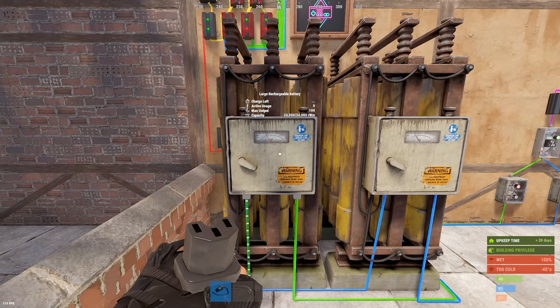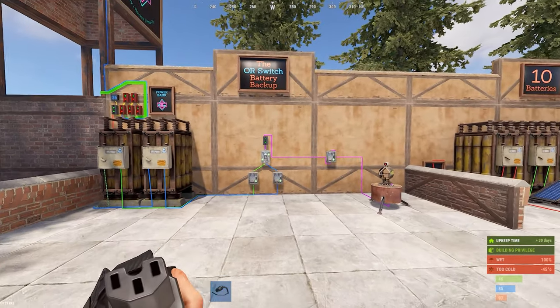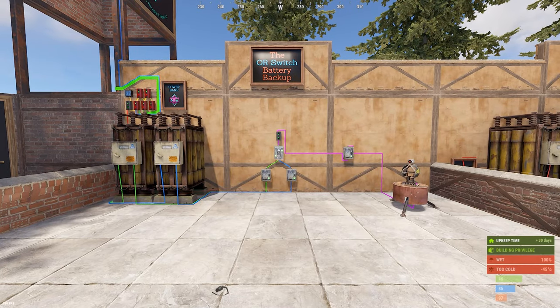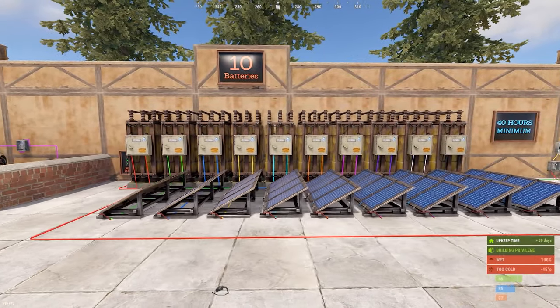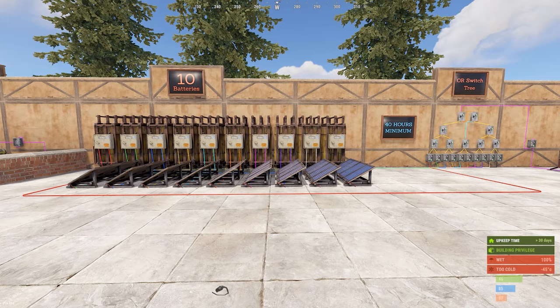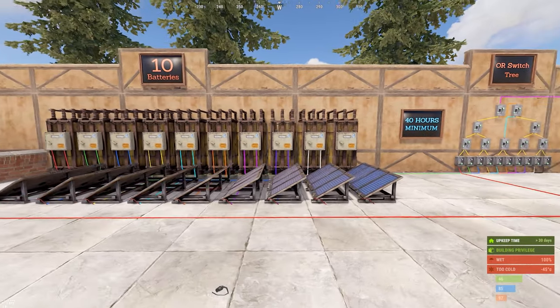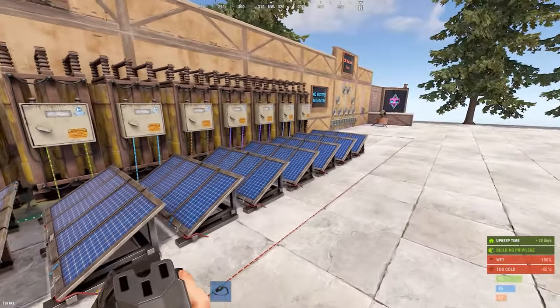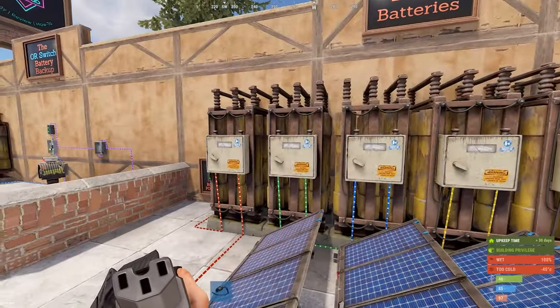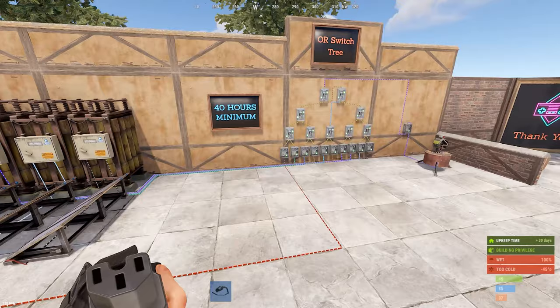I'm supplying primary charging to the main battery based on the standard rules, and the secondary is just getting whatever it can because it's only going to be active when the primary loses power or is destroyed. To illustrate just how powerful this is, I've set up an insane amount of batteries over here — 10 large batteries total. With 100 active usage on the primary and no root power whatsoever, you would have 40 hours of backup.